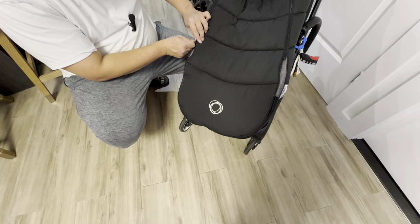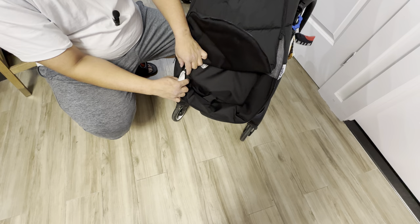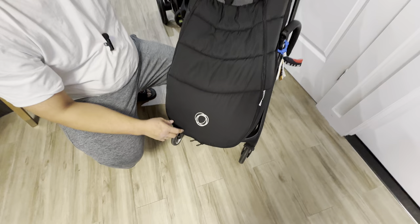One thing I don't like about this is the tag that's protruding outside the zipper, because it tends to sometimes snag on the zipper. It would have been helpful if they provided a slot to hide it. We don't have a choice but to cut it out in order to avoid any inconvenience when we're outside.